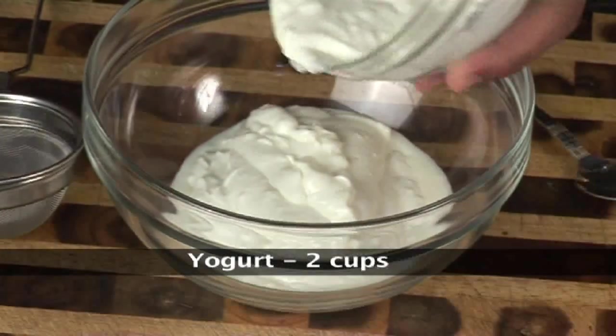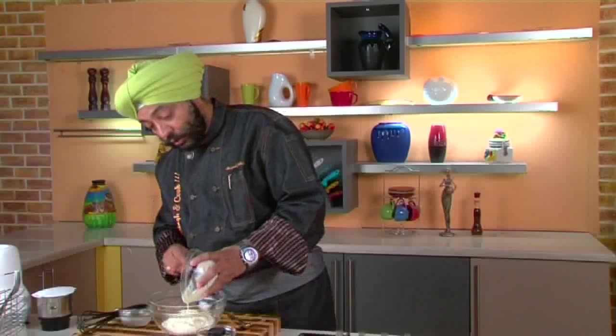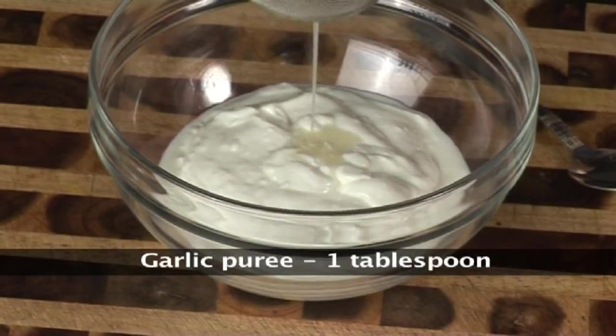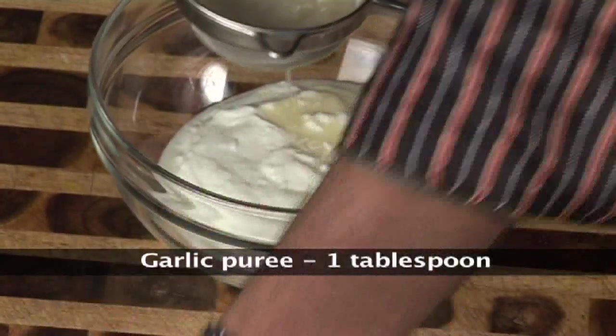First of all, let me take this yogurt — this is nice thick yogurt. You might be getting it in any of your supermarkets; you can go and buy nice thick yogurt. That's what I've taken.